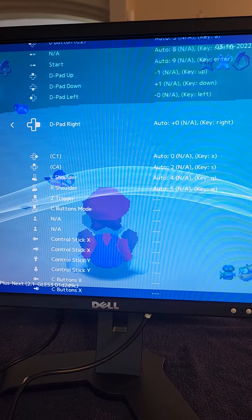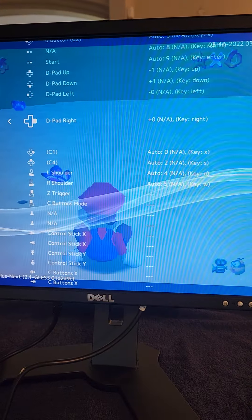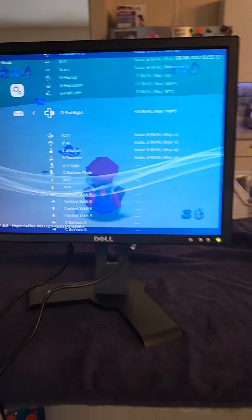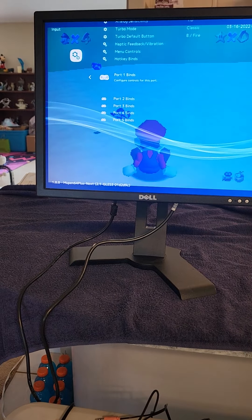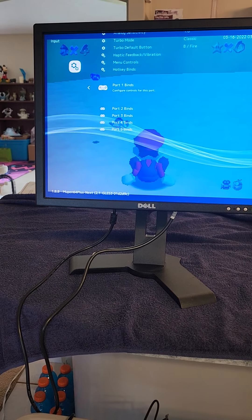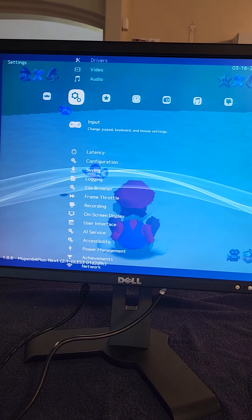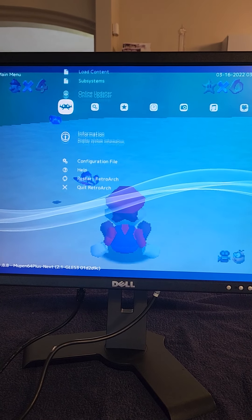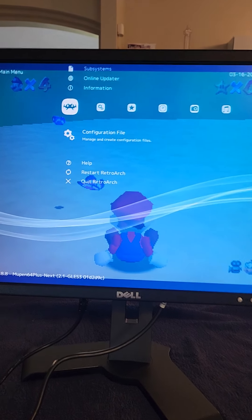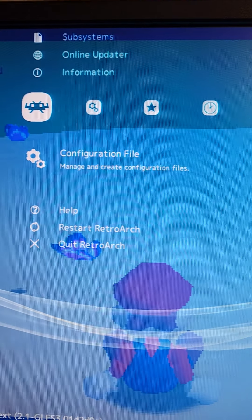Hit the A button and hit up, then go down to the next one — D-pad Down. Hit the A button, hit your joystick down. Now go down to the next one — D-pad Left. Hit your A button and go to the left. Go down to the next one — D-pad Right. Push the A button and put your joystick to the right.